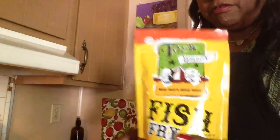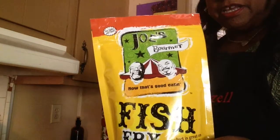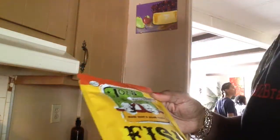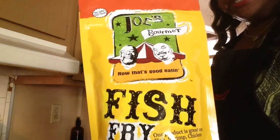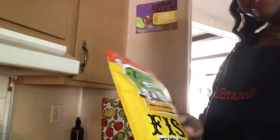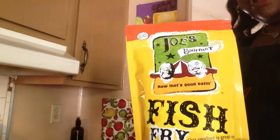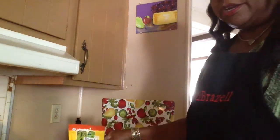Before I forget, there's something else Booger told me to get — this is Joe's Gourmet Fish Fry. It costs $2.98. I was going to buy it online; I think it was the same price on Amazon, but with shipping and handling it would have come to $10. I didn't want it that bad, so I found it at Walmart instead.